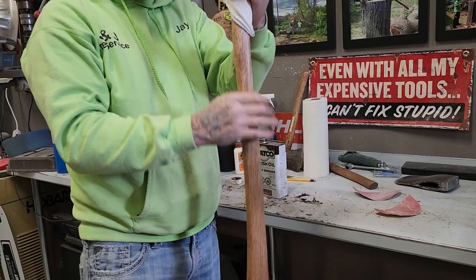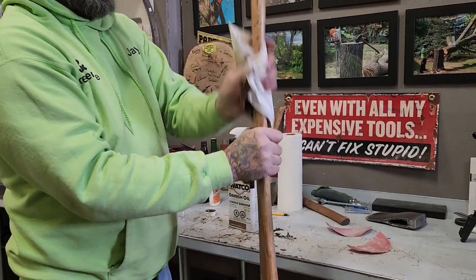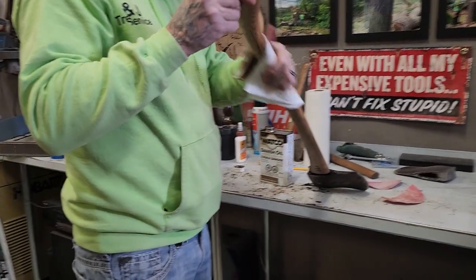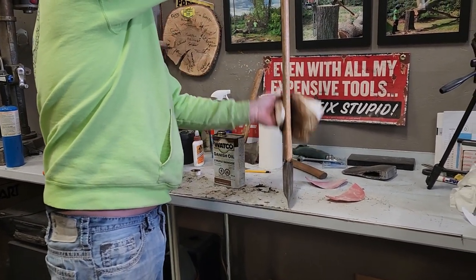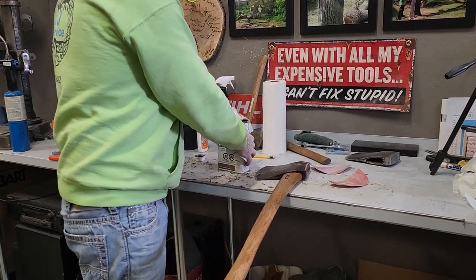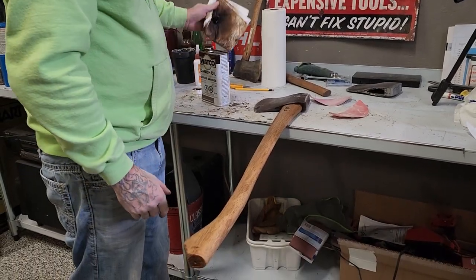Because these handles are dry. So get whatever you use — it doesn't matter. I like using this black walnut oil, it works good and it looks nice. Get lots in them because they'll soak it up. Keep them from warping.